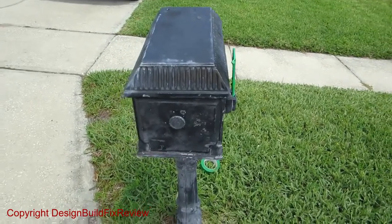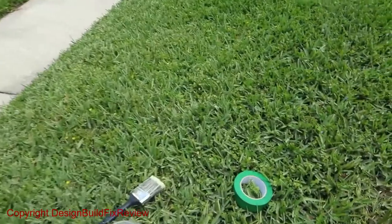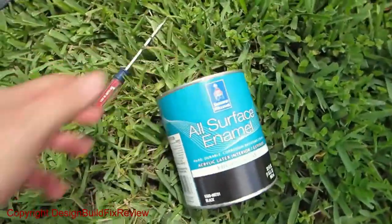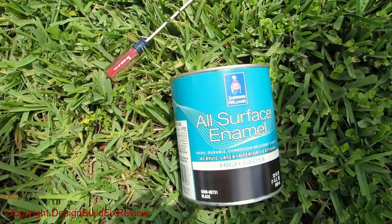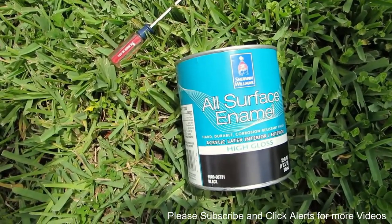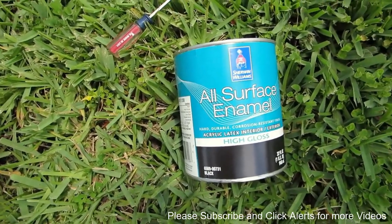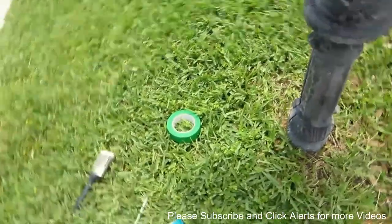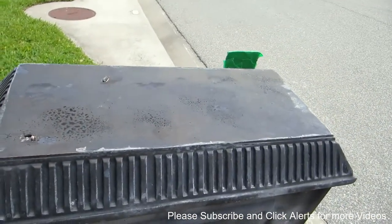So we're going to use Sherwin-Williams paint on this. It's a water-based paint, all-surface enamel, high gloss, and it comes tinted already black. So it's ready to go right out of the paint can — you don't have to worry about trying to have somebody mix it or anything. You can see my mailbox is pretty beat up here and I'm going to just paint it in sections and I'll show you the results. This should last quite a long time.